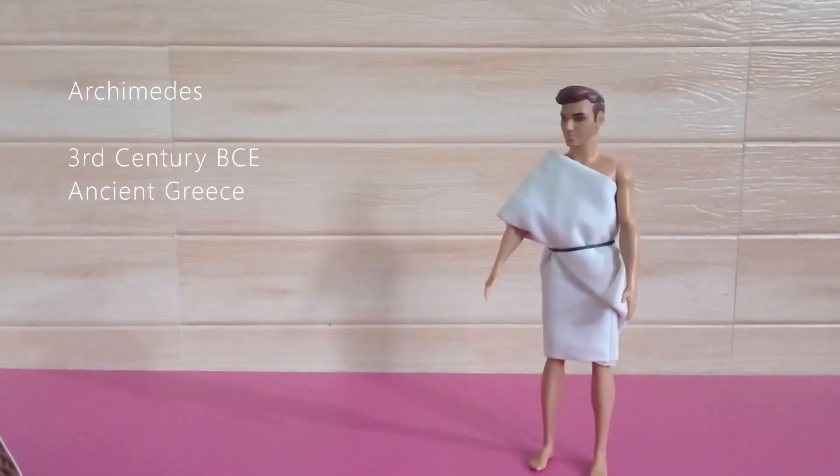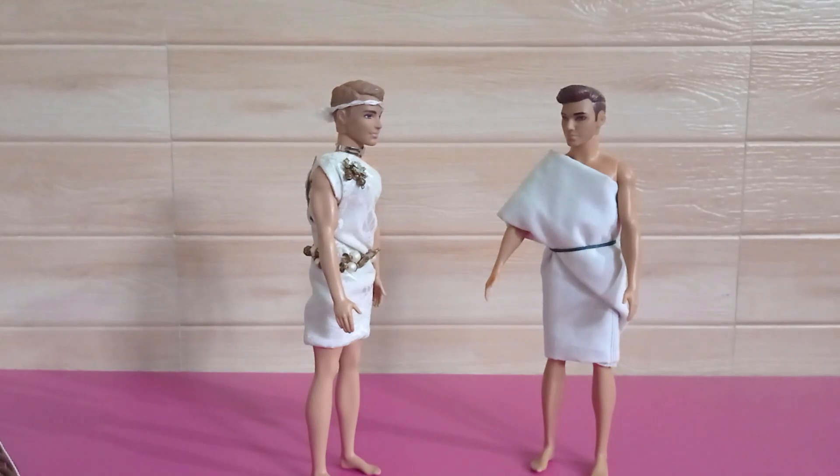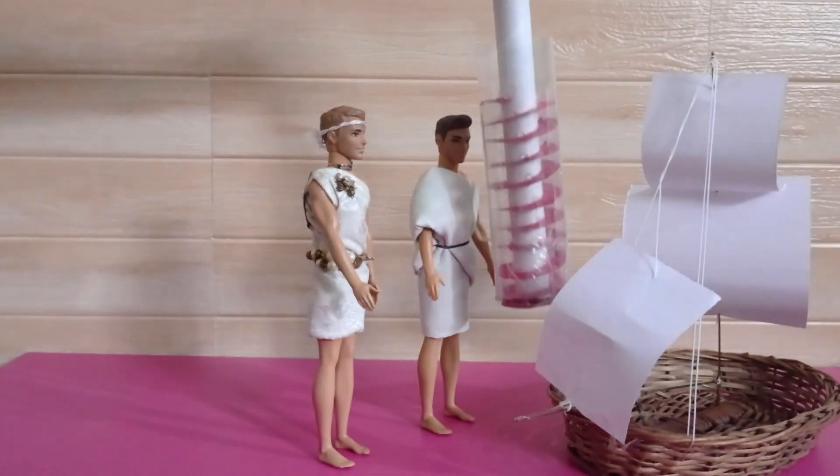Archimedes, born in the 3rd century BC, was one of the most important inventors of his time. Once, the king asked Archimedes to find a solution to empty rainwater from the hull of one of his ships, and Archimedes came up with a water screw device.